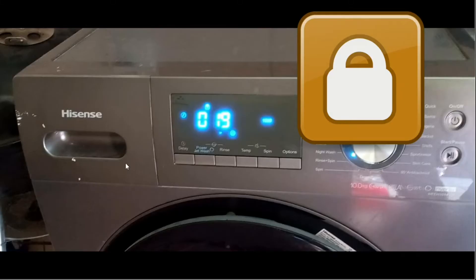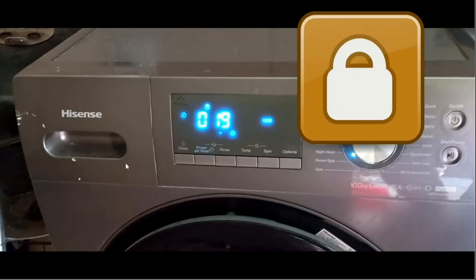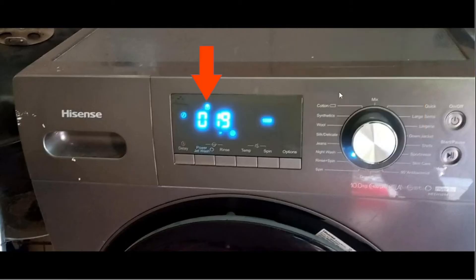Good day, it is Stephen Diewiczian. In this video I want to show you how to unlock the Hisense washing machine. When the Hisense is electronically locked, the lock icon appears and shows on the front panel as indicated here in this slide.